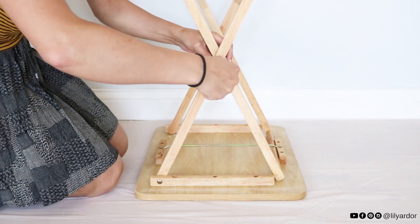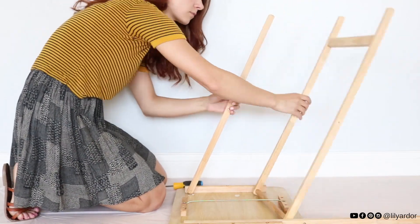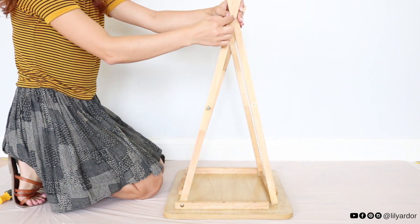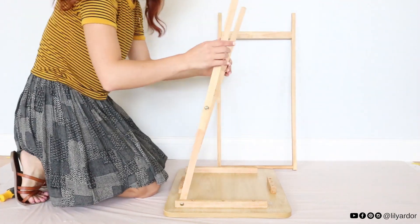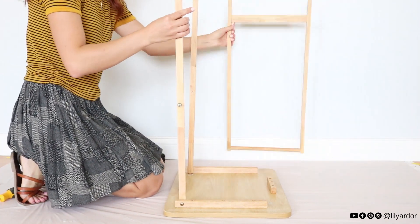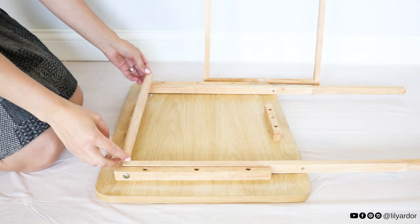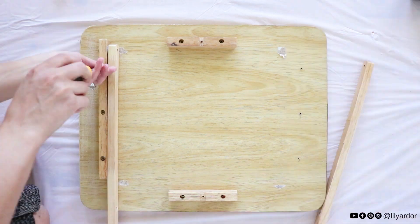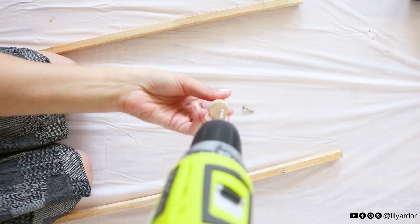I started by removing the bolt that held the legs together. Next I removed the metal brace in the middle and tried to envision how I would like the teepee to be. One side of the legs removed completely and had a dowel at the bottom, and the other side stayed attached to the tray. I decided to match the other side by adding a dowel to the bottom as well. I removed the wood they were attached to and was left with these two pieces.